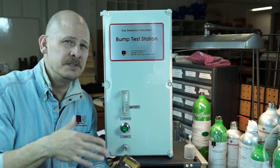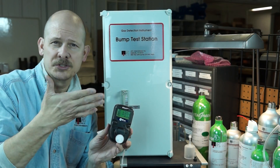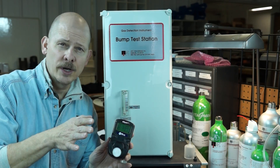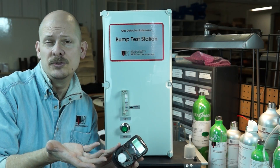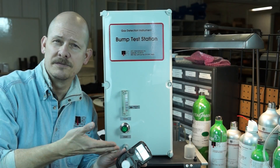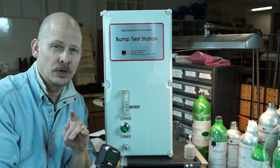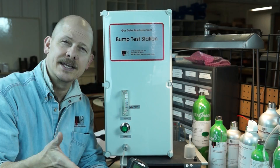Nowadays many instrument companies make CalStations specifically for particular models — we sell them for Ray, Honeywell, and Draeger, and highly recommend them. They're expensive but provide data logging capabilities and detailed records. The BTS 101 is not that sophisticated — it's very quick and thorough, but there's no on-board way to store data.